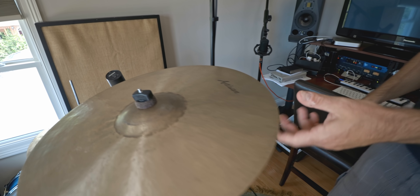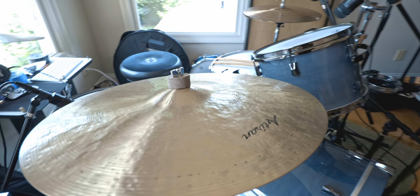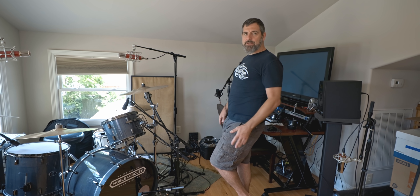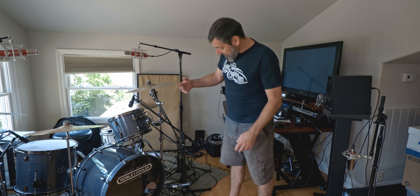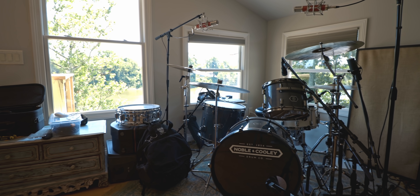The cymbals are mostly Sabian — he's got a regular Artisan crash and the Artisan Elites, which are crunchier and darker, essentially your indie-record hi-hat. Between the Artisan and HHX lines, those are pretty much all the Sabians he uses. He also has some unusual hats buried in bags — big, weird cymbals that can only be used on certain loopy tracks.